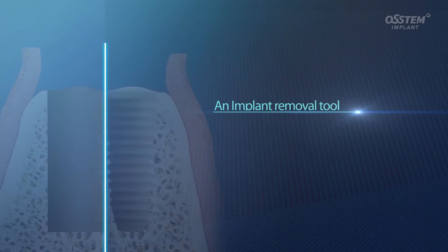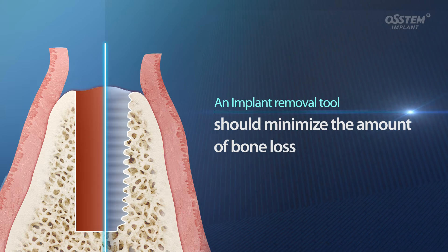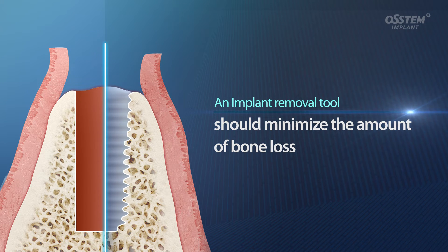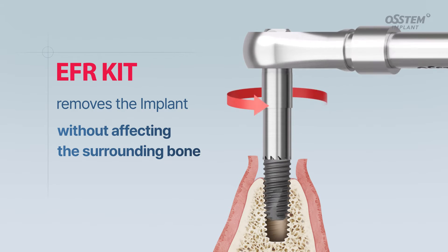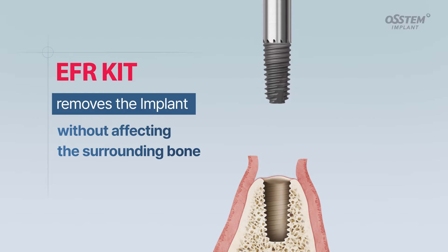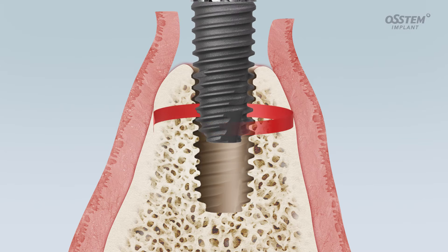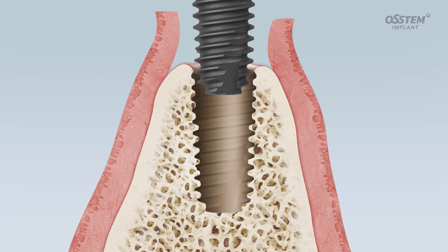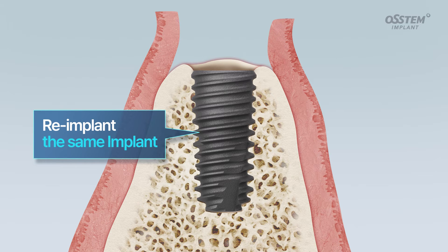An implant removal tool should minimize the amount of bone loss which may occur while removing the implant. The EFR kit applies torque directly onto the implant, allowing the clinician to remove only the implant without affecting the surrounding bone. Since the EFR kit removes the implant by rotating it in the opposite direction of its thread, the same implant can be re-implanted immediately upon removal.